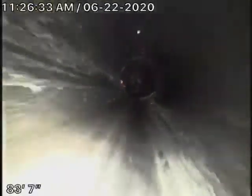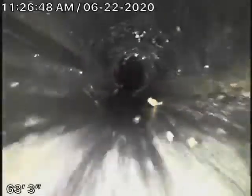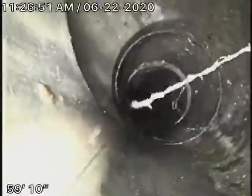Coming onto the property, it transitions to an ABS plastic pipe. This looks like it's all in good condition — it's obviously been replaced in the front of the house, underneath the driveway and such. There's a connection coming from the right-hand side of the house, which we'll actually run our camera from. It comes back all ABS plastic.